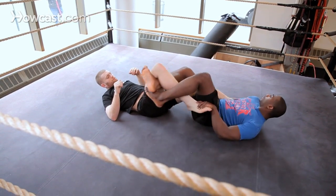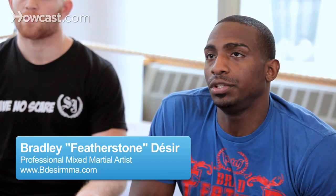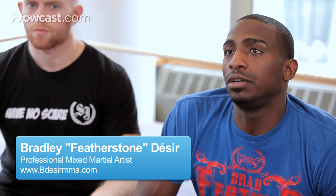Alright guys, so now we're going to go over the leg knot. The leg knot is a controlled position, so I'll just be showing how to control the posture in the legs of your opponent in a leg knot.